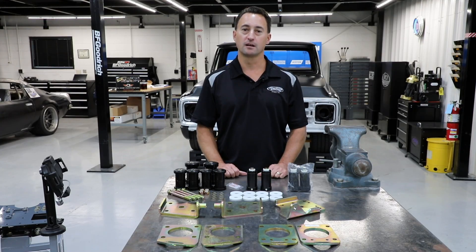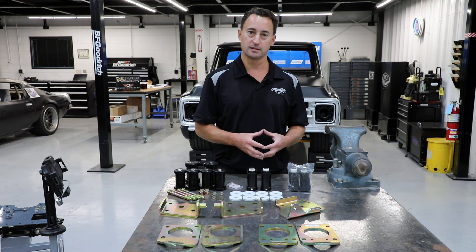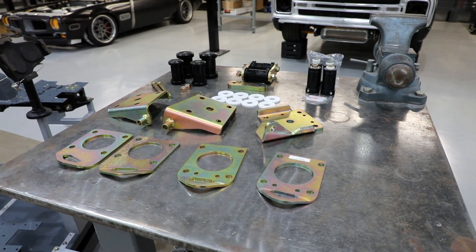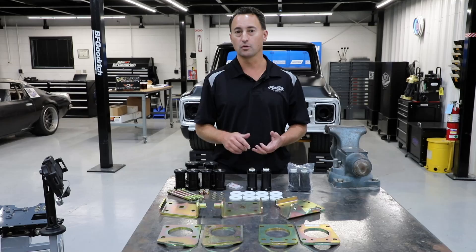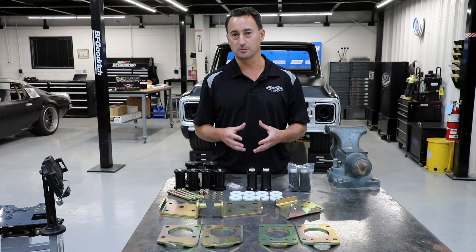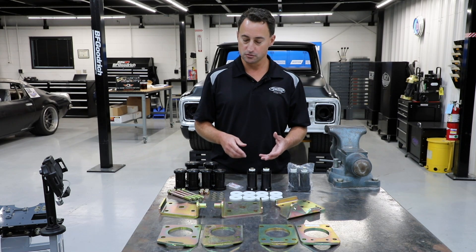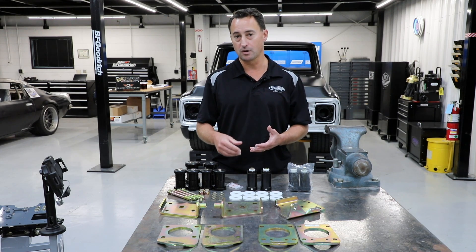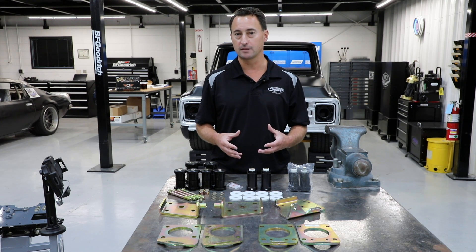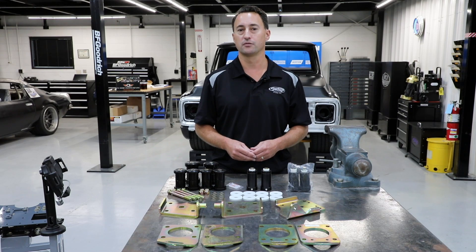All Detroit Speed leaf springs come with a rubber bushing in the front — that's your comfort bushing, which gives you a nice smooth feel in the vehicle. The back we leave open. We have either a urethane or a delrin option bushing for the back. That's your handling bushing, so you want something a little stiffer than rubber to give you that nice handling feel going through the corners. The urethane is kind of a step up from rubber, and the delrin is really more for your high-performance handling — if you're autocrossing or doing some events, we recommend the delrin bushing for the back.